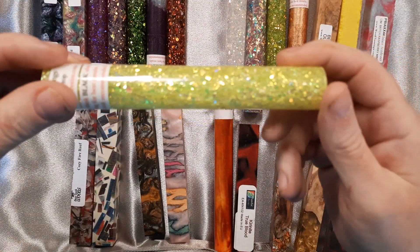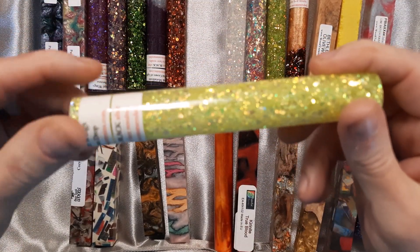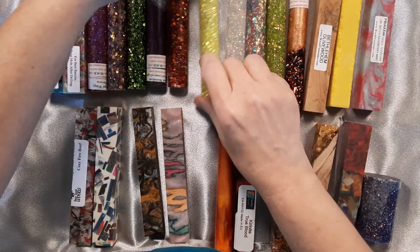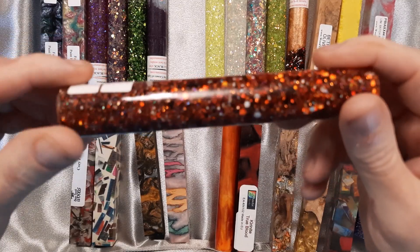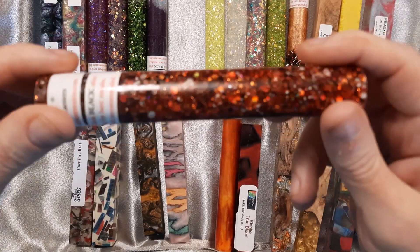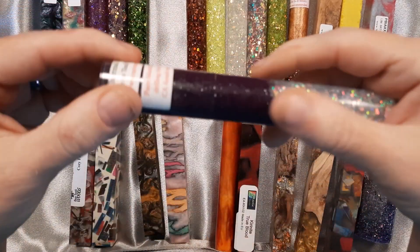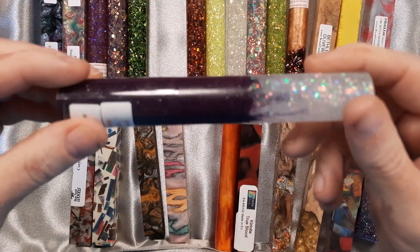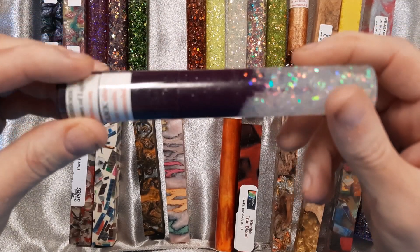This one is Lemon Drop from the Angel Wing series — it's a real bright yellow with the glitter in it. This is Jack-O-Lantern from the Glitter Plus series, orange with orange glitter in it. This one is part of the thermal series. The thermal series, when the top solid piece is heated, it will color change.